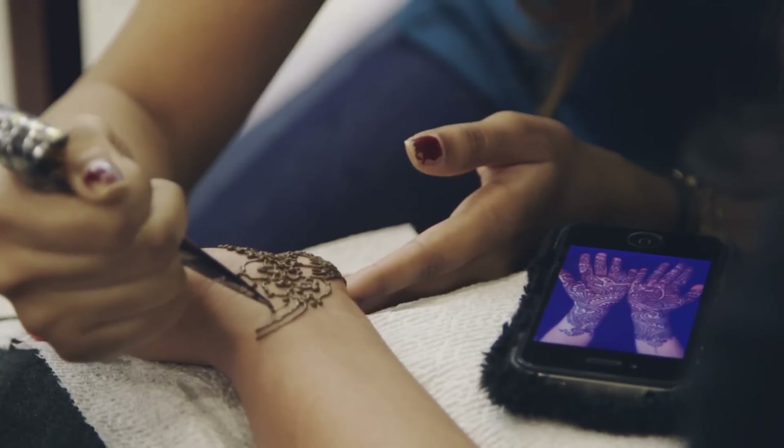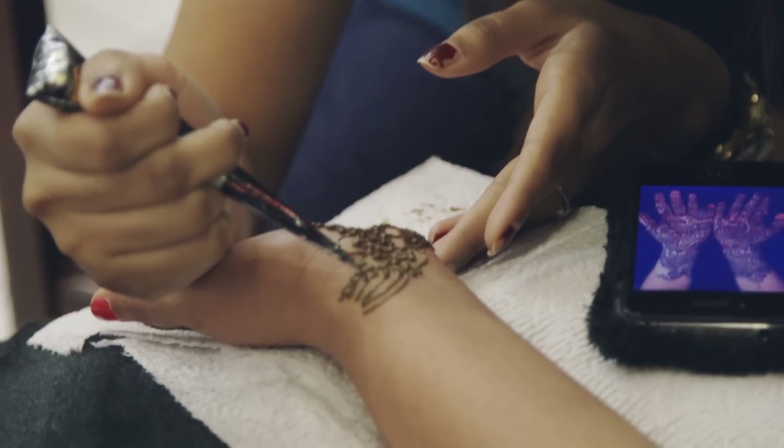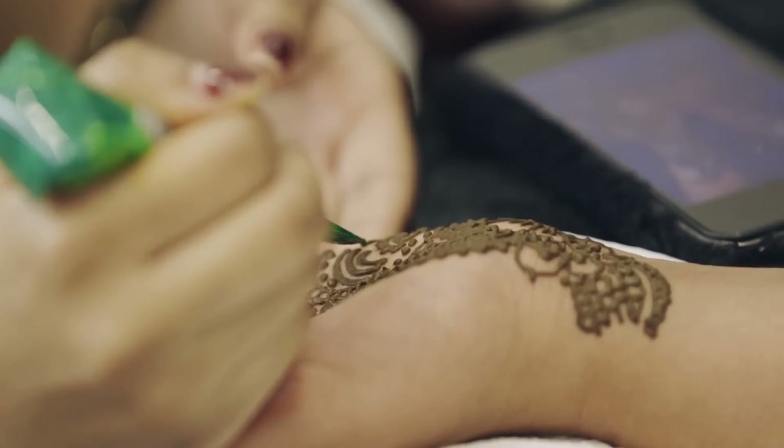While the mehndi is drying, you could squeeze a mixture of lemon juice and sugar on the paste, or hold your hands over cloves on a hot pan. Both of these are said to make the mehndi turn darker. And you want that, because rumor has it the darker your mehndi comes out, the more your partner will love you.